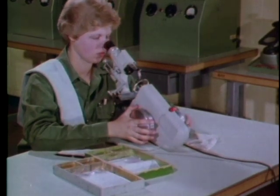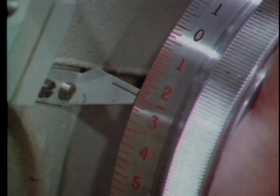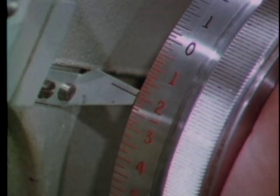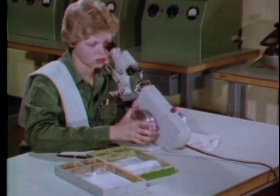Now suppose you do the same thing when the axis dial is set to 90 degrees. Here's how this movement looks through the eyepiece — neutralize again for the thin lines. This time you get an entirely different answer: minus two diopters. You must learn the correct step-by-step procedure for neutralizing cylindrical lenses.